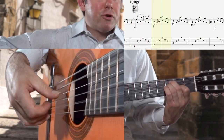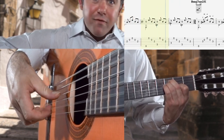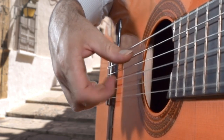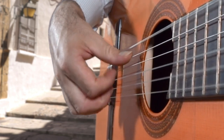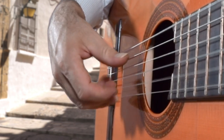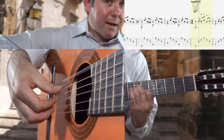This is good to do with a metronome so that your fingers don't go off on you.